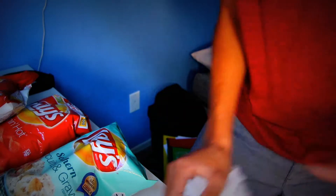Let's do a taste test. Starting off with the Tapatio Lay's. It smells like spicy — it smells like Tapatio hot sauce. So these are Tapatio covered Lay's potato chips.